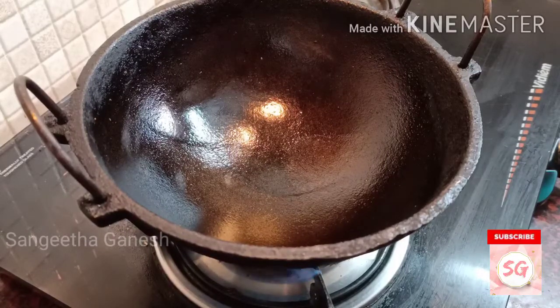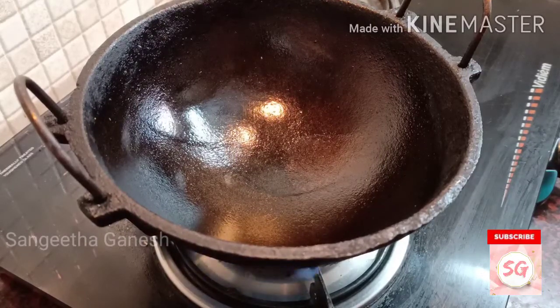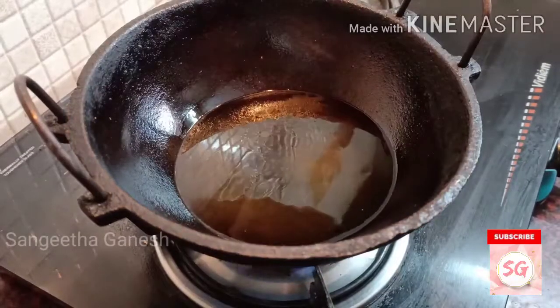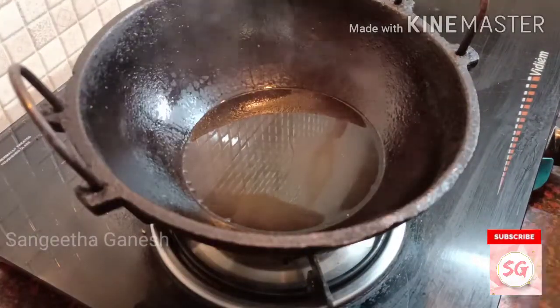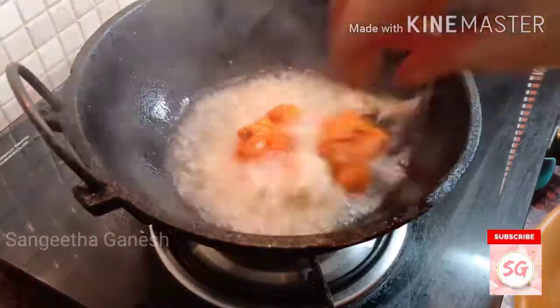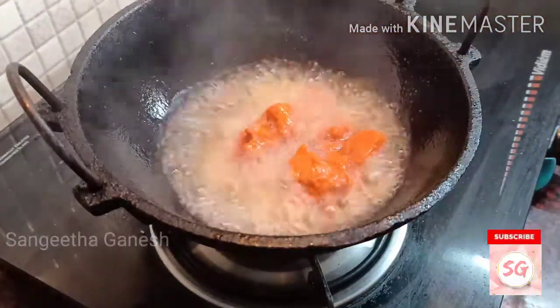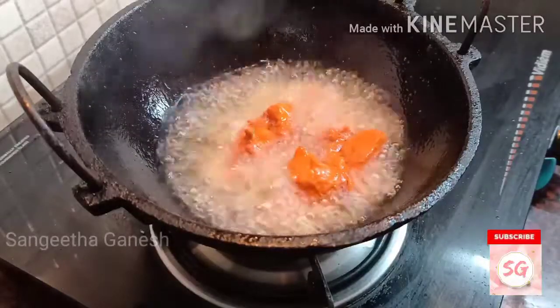If you want to fry the chicken, it will be a good taste. If you want to add the chicken, you will see the details in the description box. Let's add the chicken and fry the chicken.